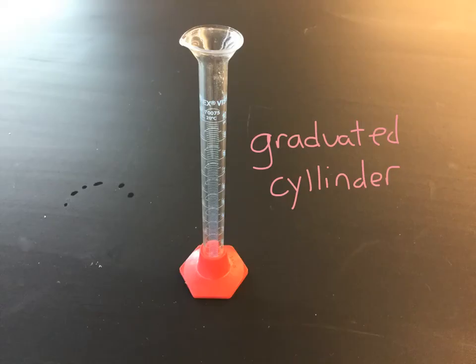This is a graduated cylinder. They come in a variety of sizes — this one looks like it holds 10 milliliters. These little tick marks all over it are the graduated part, which means you can measure very precise amounts with this graduated cylinder. They can measure very precise large amounts and very precise small amounts depending on the size of the graduated cylinder you have.